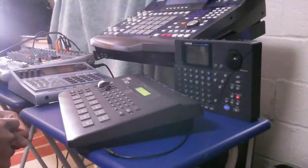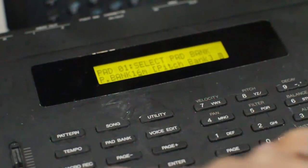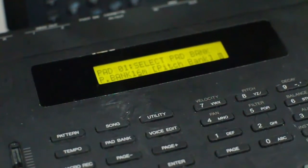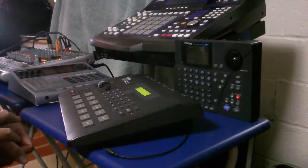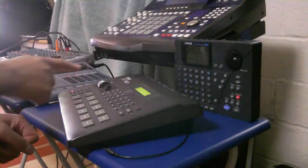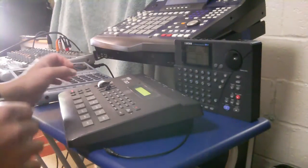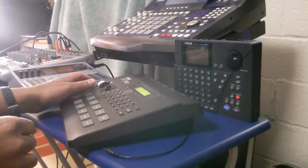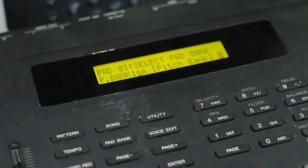I'm going to hit pad bank. We're in pitch bank, so we're going to be able to pitch the sounds. We're going to play these sounds. Right now I have this set to filter — it can be on balance, filter, pan, decay, or pitch — which means that if I use this wheel here, it always centers itself. I put this wheel down here and I hit this. You won't hear anything; push in the middle, slowly come up, go all the way up.